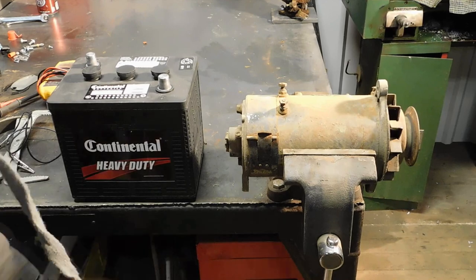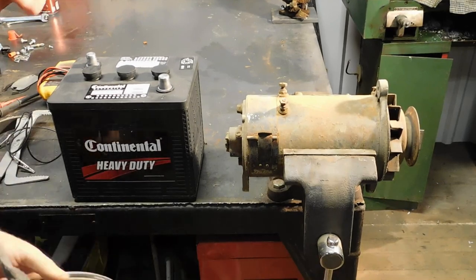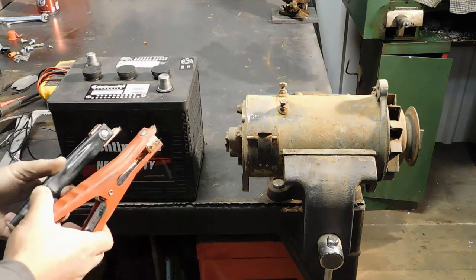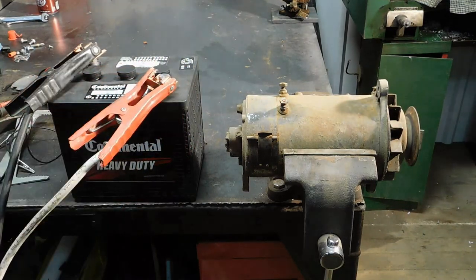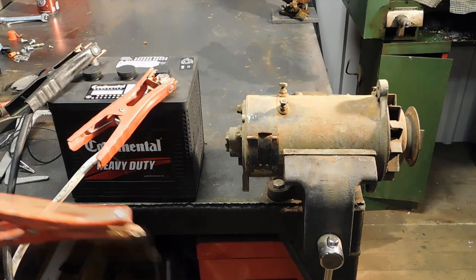This is more or less a simple test to see whether your generator is any good at all. It by no means tells you the complete picture of the output of the generator — for that it would be necessary to put it on an actual tester or test it while on the car.